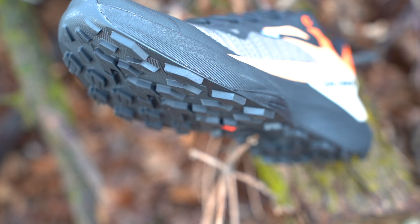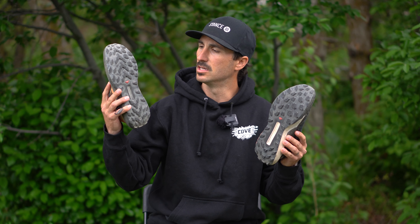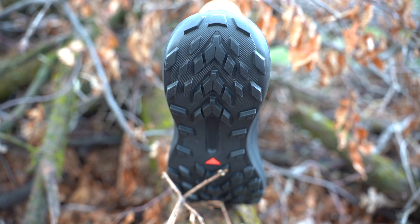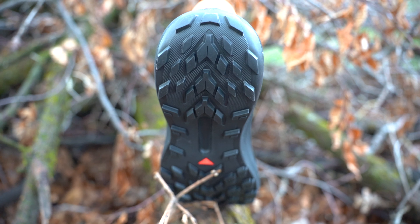Moving on to the outsole and traction, the depth of the lugs between the S-Lab version and the non-S-Lab Genesis — I don't think there is much difference. The pattern is slightly different between the two, but both shoes have proved to be fantastic in terms of traction on the terrain that I run on.